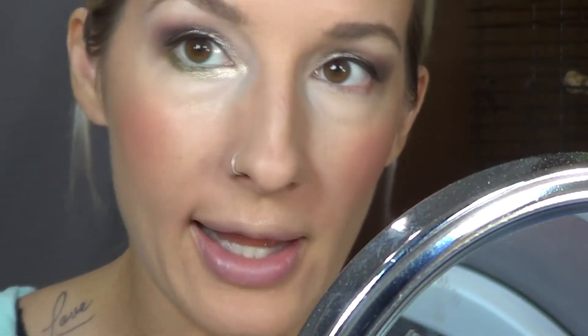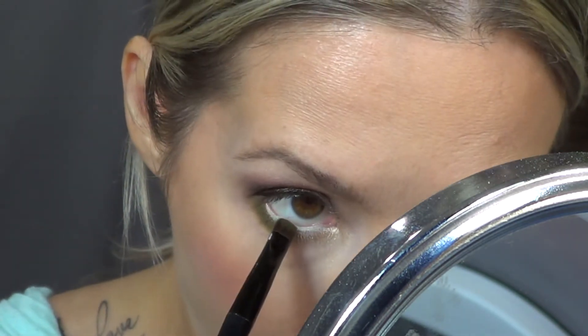Apply this pencil from Annabelle and then go in with a flat brush and just gently set that.